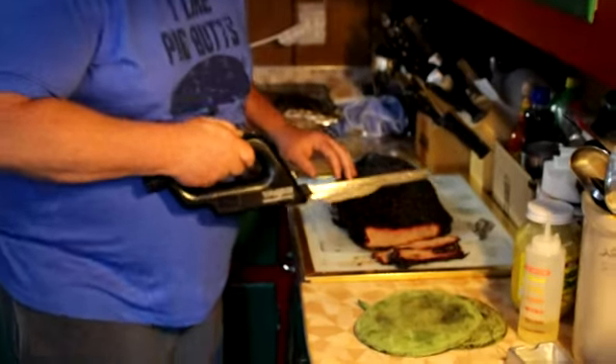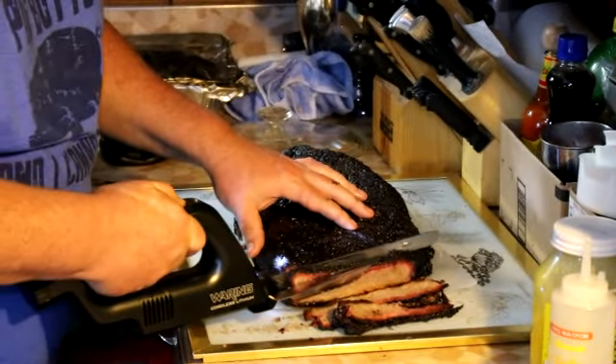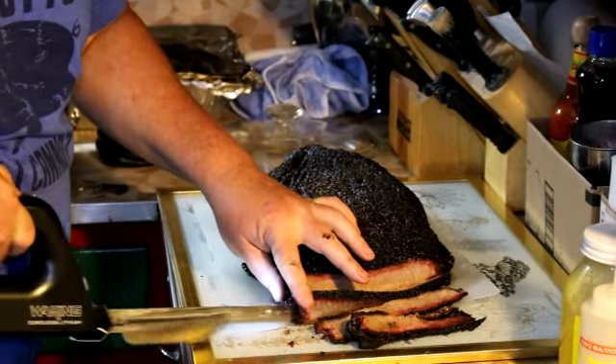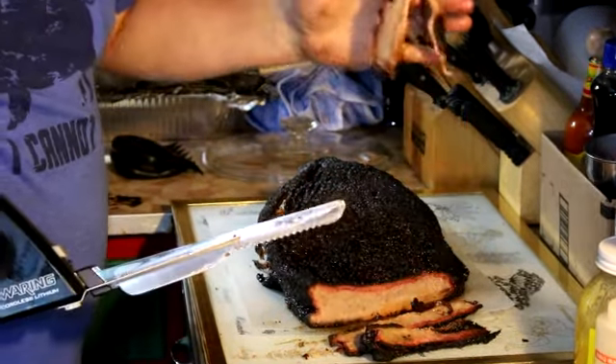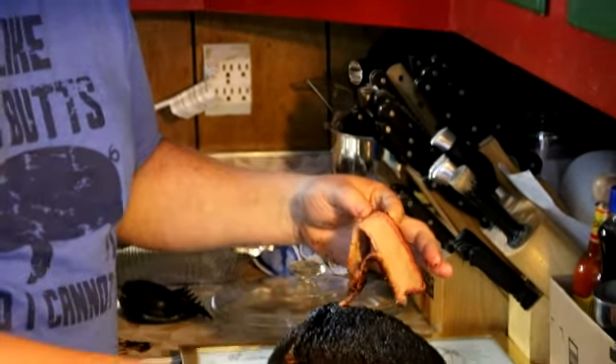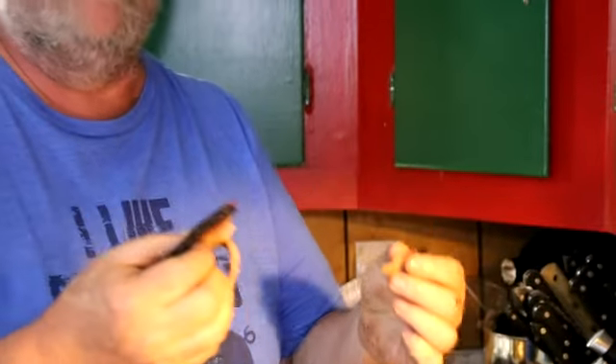Alright guys, our brisket has had about an hour and 20 minute rest. I've made a couple of quick slices on it to see what it looks like. Look at that smoke ring, guys! And if you doubt it — look at that — it folds over your finger without breaking and comes right apart. That's what you want right there. Easy pull. I'm going to slice some more of this and we'll bring you back in just a minute.